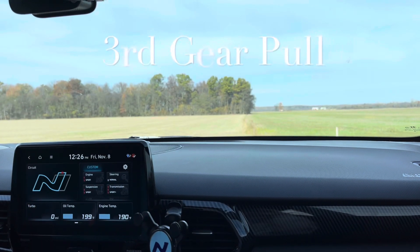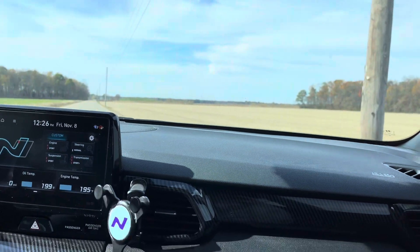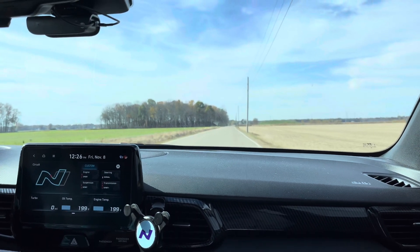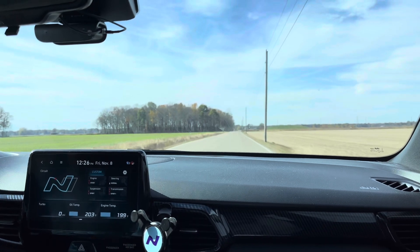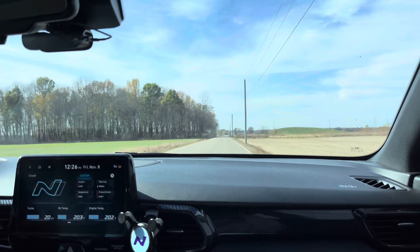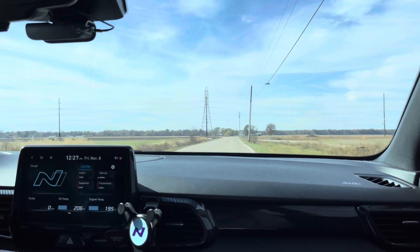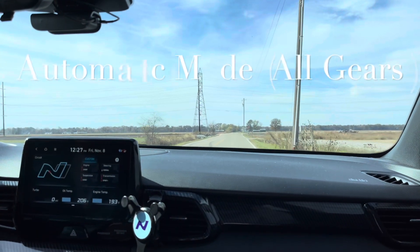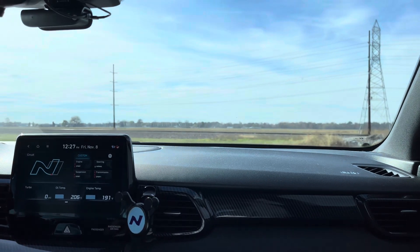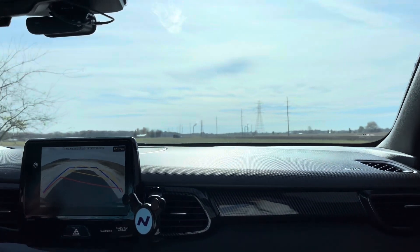Okay, 75. Data logging. This is our revision 2 map. I'm just going to put it in regular mode and let the car do its thing — I'm not doing a third gear pull this time. I'll just let the car go through the gears itself, as a comparison.